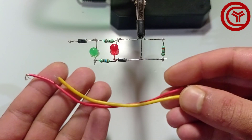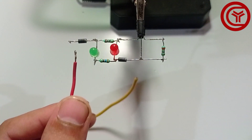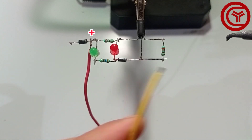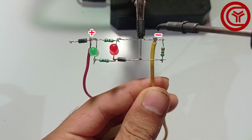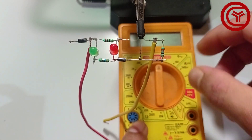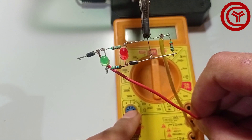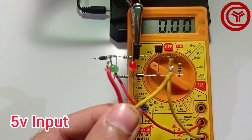We need two wires for output. This is the output positive, and here is the output negative. Here I will connect it with a multimeter to show its functioning. On the input I will connect a variable DC supply.